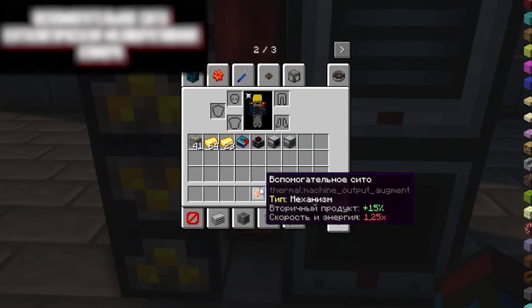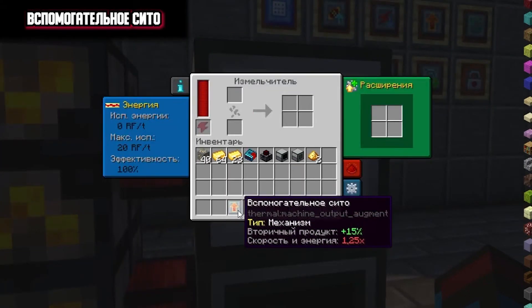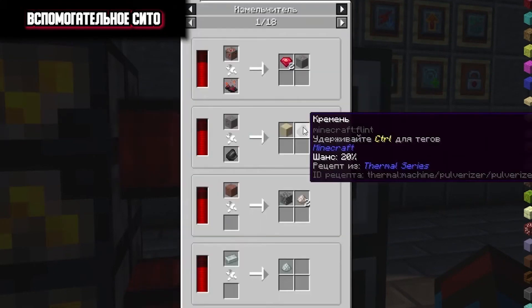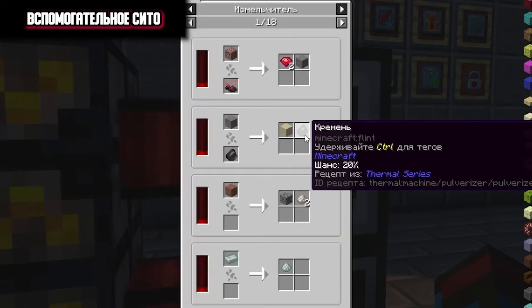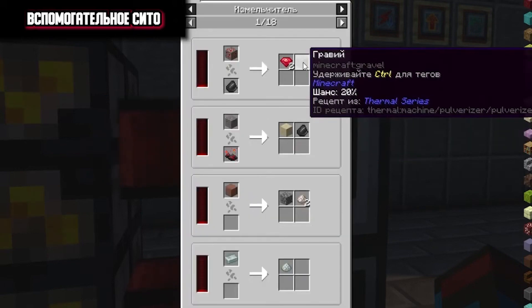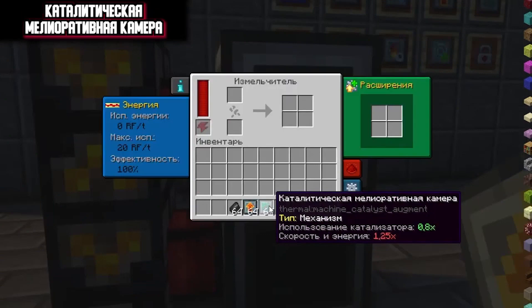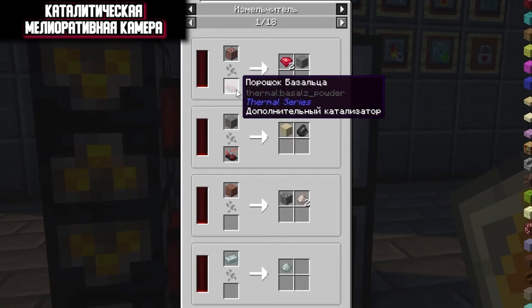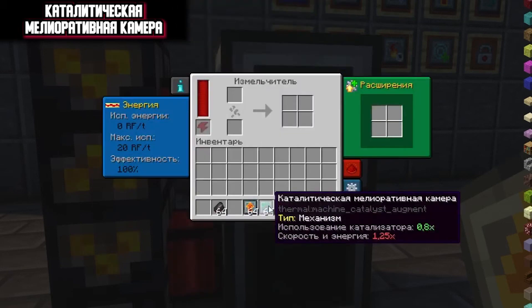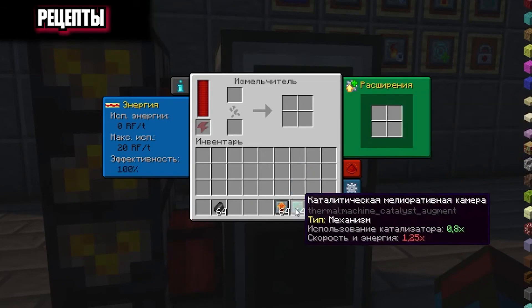The next two extensions are an auxiliary sieve and a catalytic reclamation chamber. An auxiliary sieve increases the chance of a secondary product by 15% — on the example of a shredder, some recipes give a chance you will get an additional item. The auxiliary sieve increases this probability, so to a base 20% we will have an additional 15%. Those 15% are added not just to the chance but also to an additional chance, meaning you will receive more resources. By installing the catalytic reclamation chamber extension, you will be able to use your catalyst more efficiently — for example flint and basalt powder in a shredder will be destroyed and consumed more slowly, but you will suffer from the speed and power consumption of your mechanism. You can put the same two extensions several times, choosing the right combination for yourself.